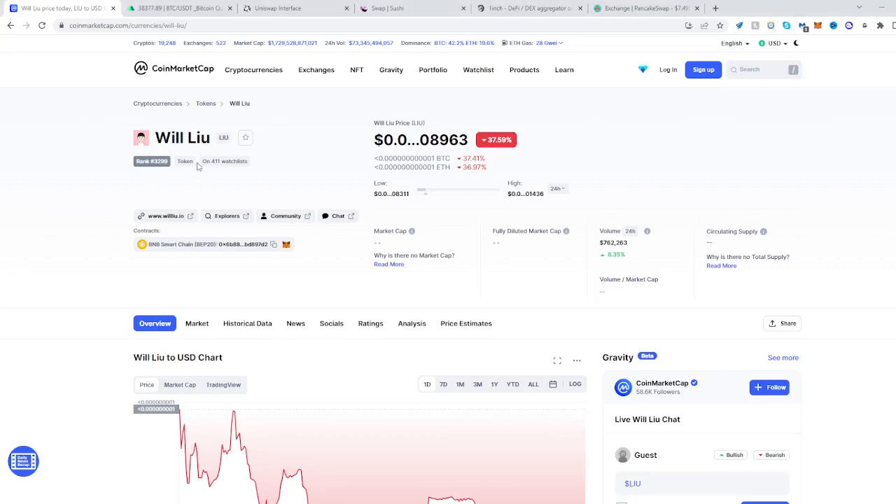In this video I'll be showing you how to buy Liu — I'm not very good with foreign names. Anyway, find it on CoinMarketCap, see where the contract is, and copy the address.